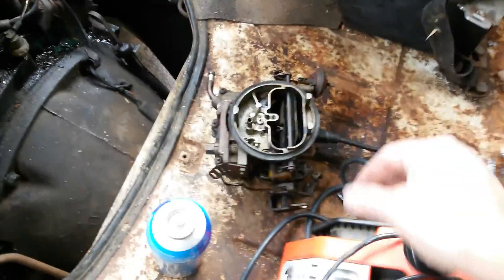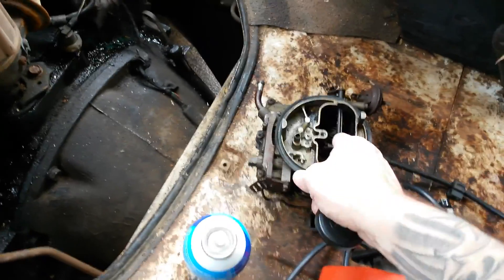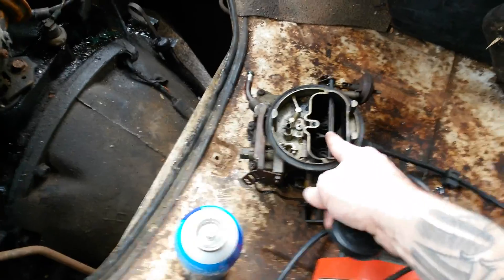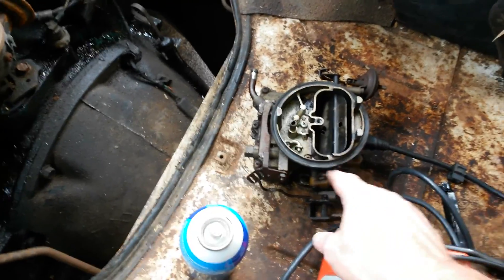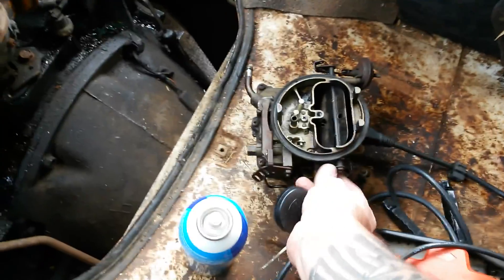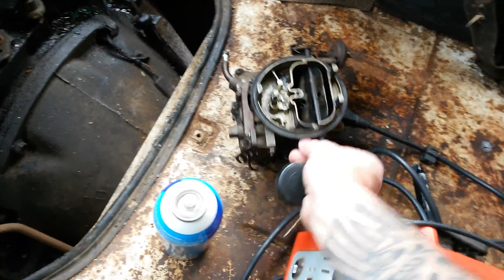Underneath there is the new carb. There's my old carb. You can see the butterfly is always stuck open — it won't close for some reason. On my new one it will go ahead and it stays closed. I'm not sure exactly what's going on with that.